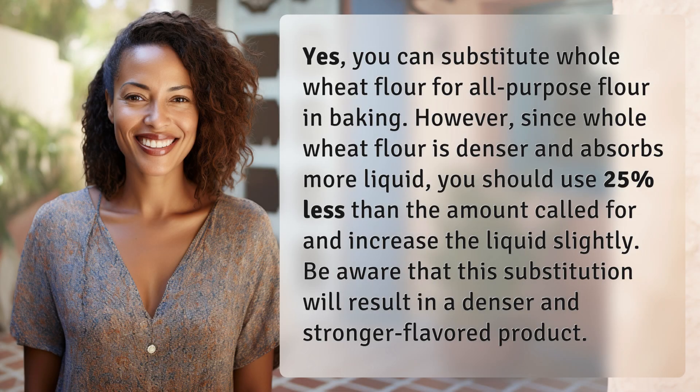Yes, you can substitute whole wheat flour for all-purpose flour in baking. However, since whole wheat flour is denser and absorbs more liquid, you should use 25% less than the amount called for and increase the liquid slightly. Be aware that this substitution will result in a denser and stronger flavored product.